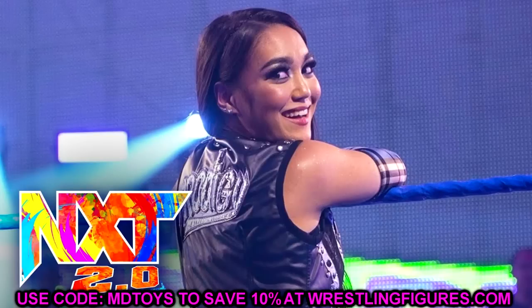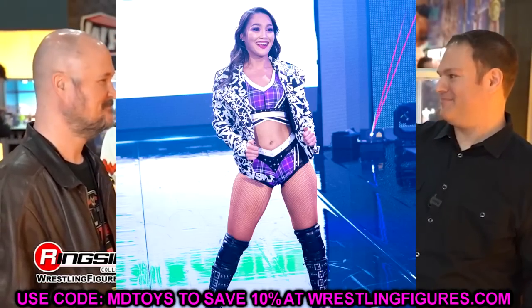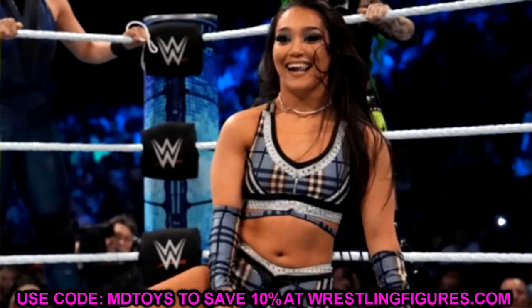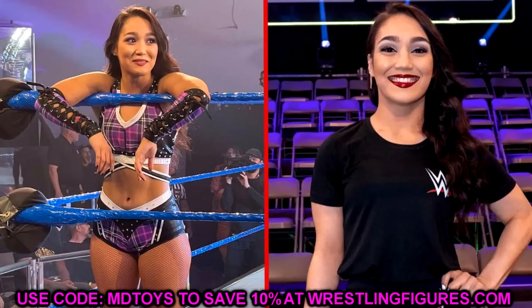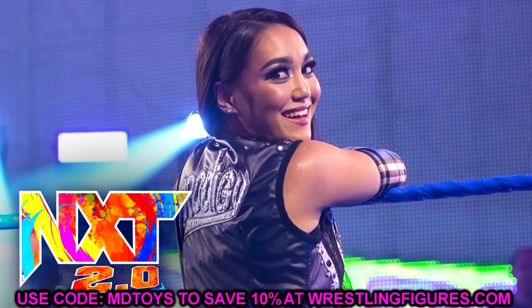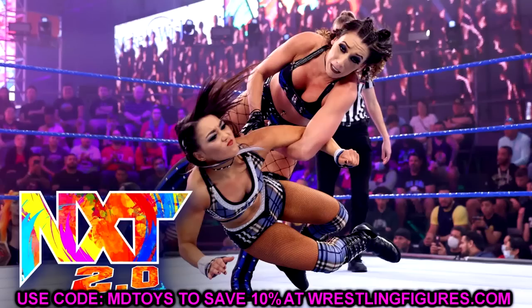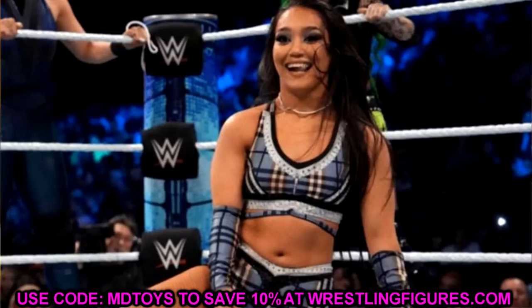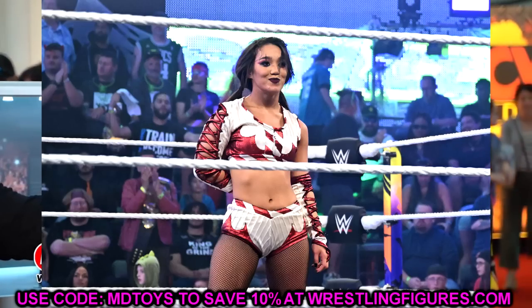Roxanne Perez is also in Elite 106, which was a surprise to see her in the mainline. It's probably going to be her plaid gear. Women's figures have come so far with double-jointed arms and knees — they're really damn good now. This will be a nice addition to WWE women's figure collections, and a lot of people who collect women's figures specifically will be excited.